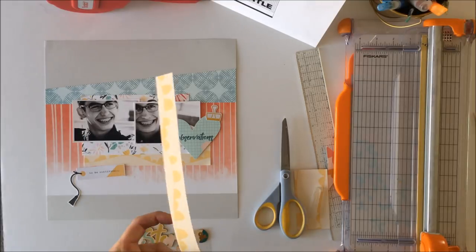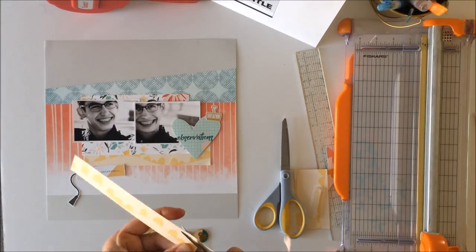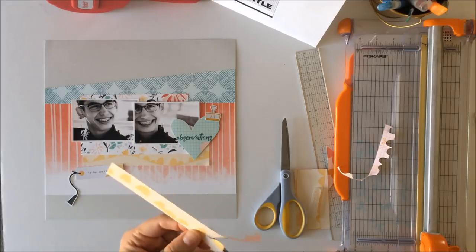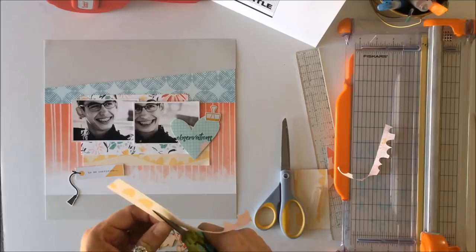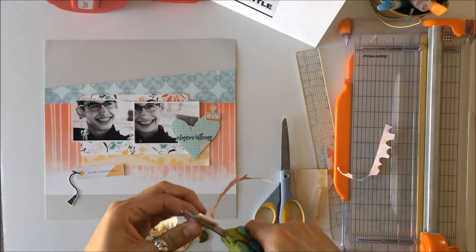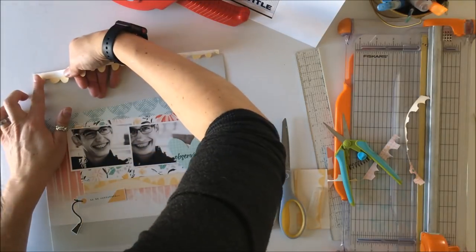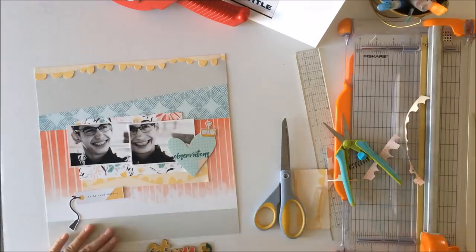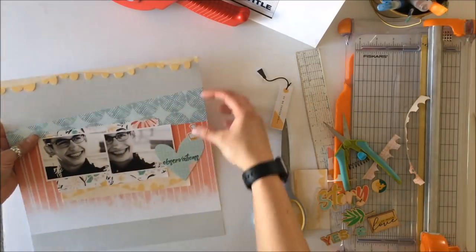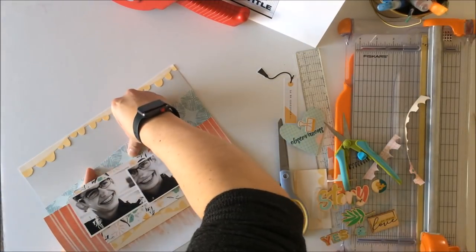The sketch calls for a header and a very tiny footer at the bottom of the page. I'm going to use this asymmetrical scalloped border as my header — I'll keep the top of the strip straight and fussy cut the scalloped edge. I like how the diagonal blue strip from the sketch is softened by the scallops, making the layout less geometrical. It also pulls the yellow in the layout up to the yellow on the top, tying the layout together.